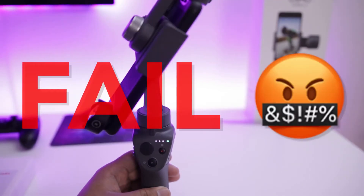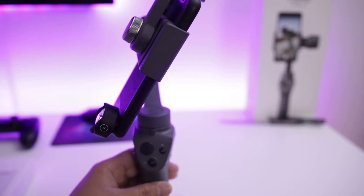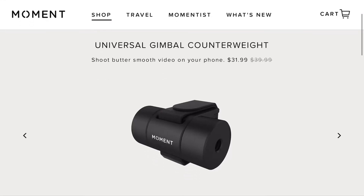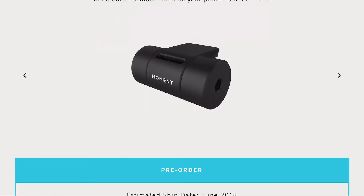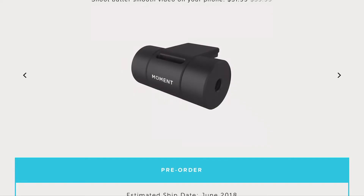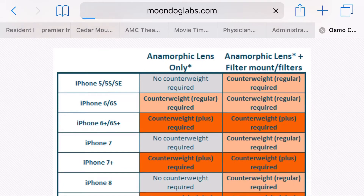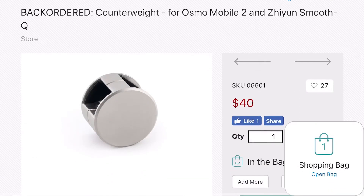The solution is to use a counterweight. There are only a few options out there for using a counterweight for the Osmo Mobile 2. The Moment company is currently making one and they should start shipping in June, but looking at the design really turns me off. I want something clean, polished, and easy to install and remove. So after searching, I decided to go with the counterweight made by Moondog Labs.